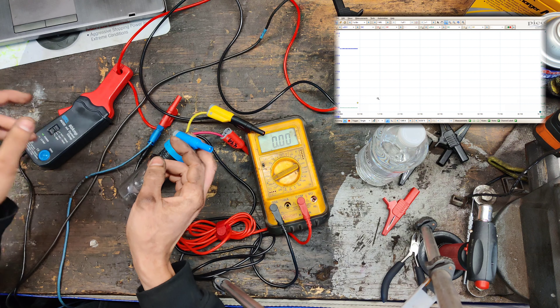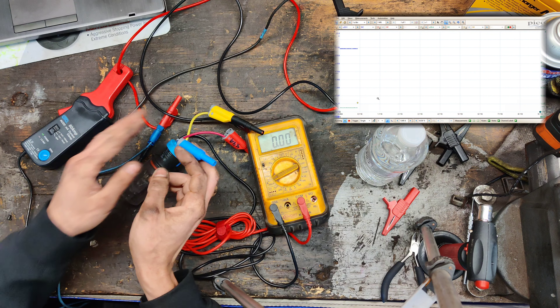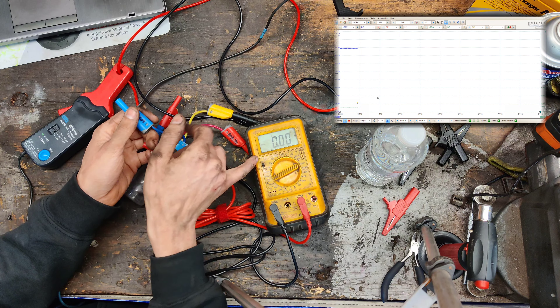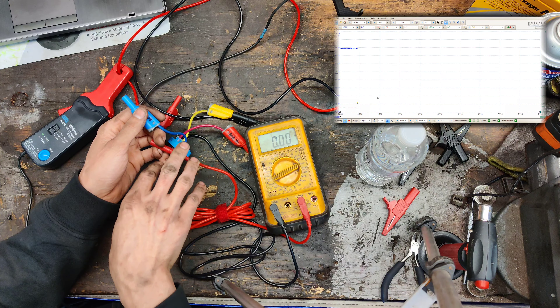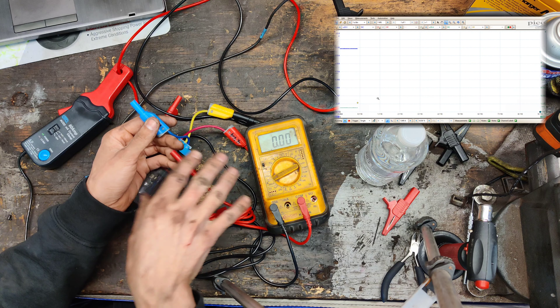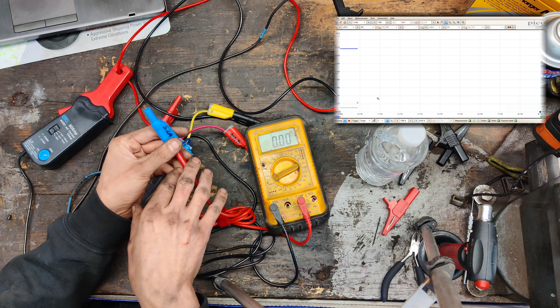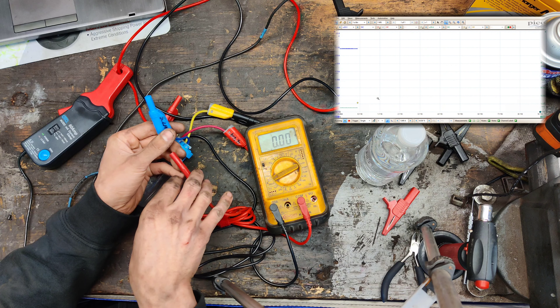We're going to do an interesting experiment today. We're going to test a headlight bulb that we made, measure the current output, and show how much of a difference a meter amp rating is compared to using an oscilloscope. I have a trailer battery right here. The power is running through an amp clamp, which just measures current inductively.